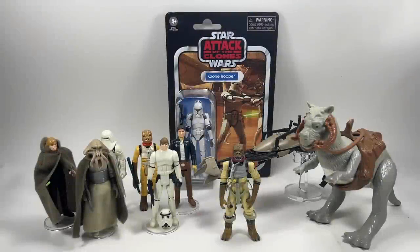Hi there Star Wars Collectors and welcome to another Bossk's Bounty video and welcome to episode 154 of Ask Bossk's Bounty.